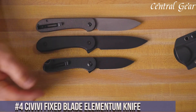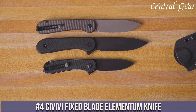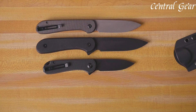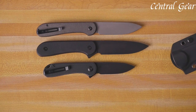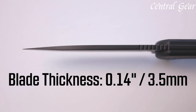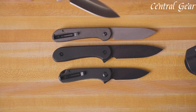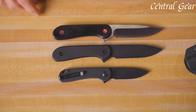Number 4. The Civivi Fixed Blade Elementum Knife is a robust and compact tool designed for versatile outdoor and everyday use. Featuring a full-tang D2 tool steel blade, known for its excellent edge retention and durability, the Elementum excels in cutting, carving, and other utility tasks. Its ergonomic handle is crafted from textured G10 scales, providing a comfortable and secure grip in all conditions. The blade's drop point design enhances precision and ease of sharpening, making it ideal for various outdoor activities and survival situations.